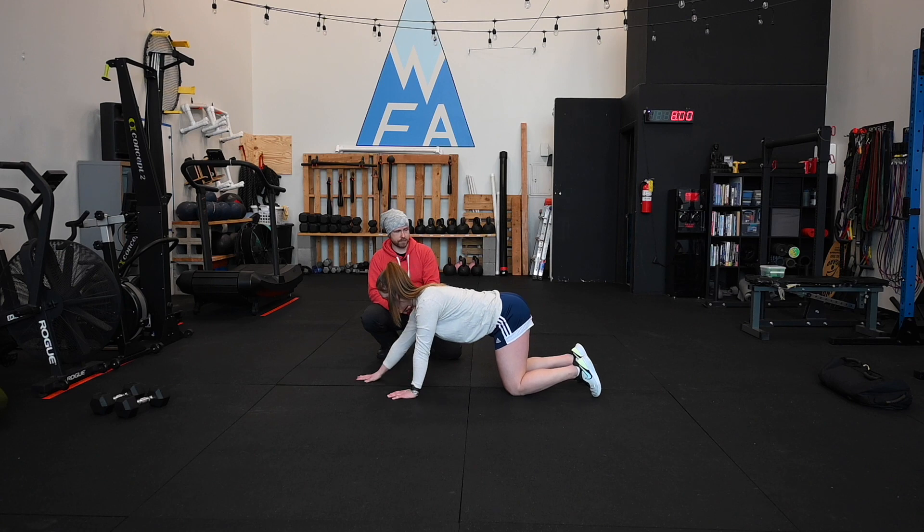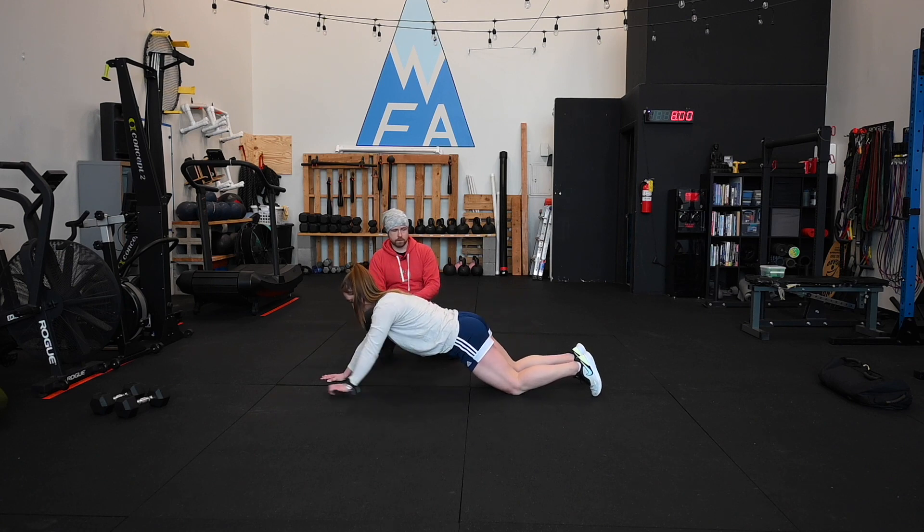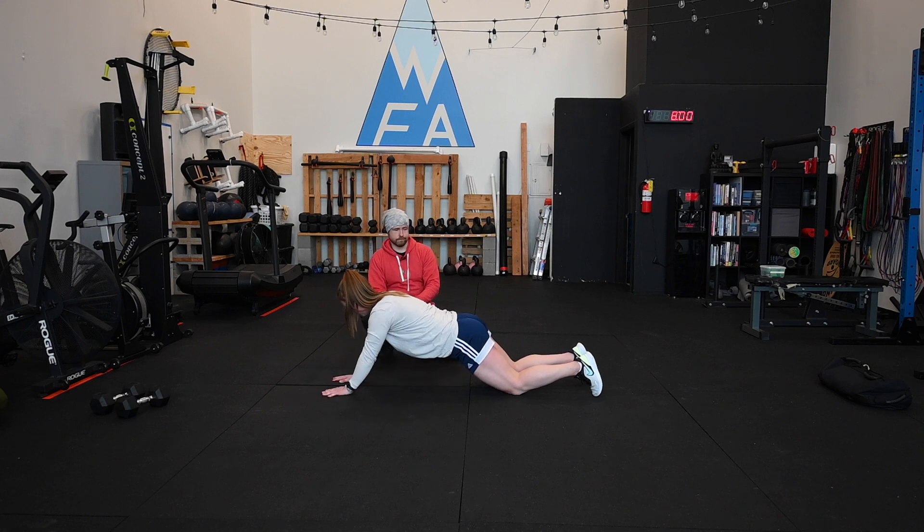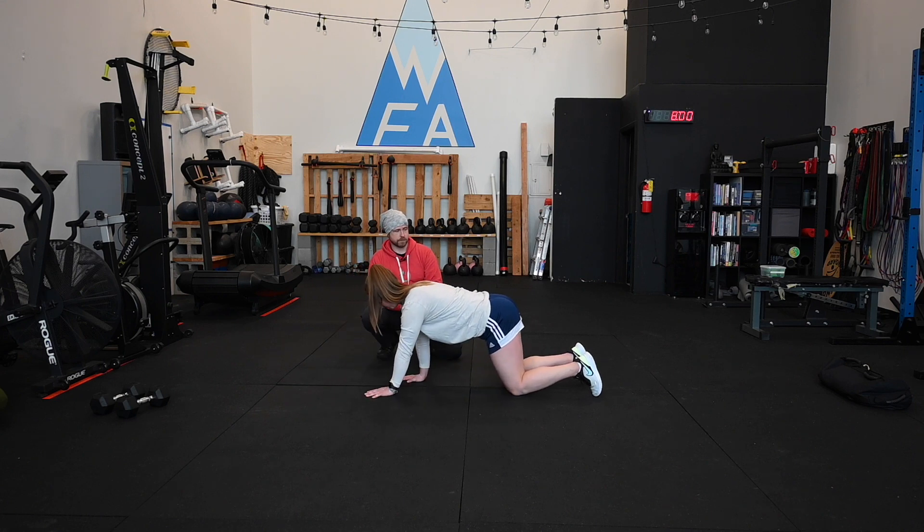Let's make it three steps out, three steps back. This is a totally reasonable version of a plank walkout — plenty hard for a lot of us, no problem there.